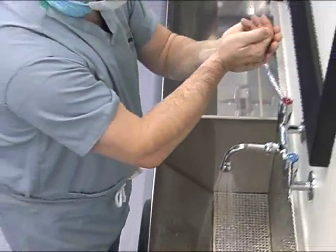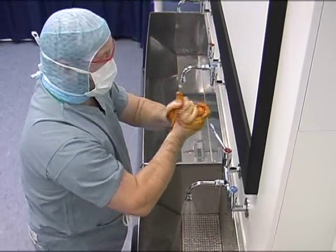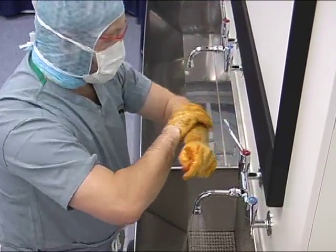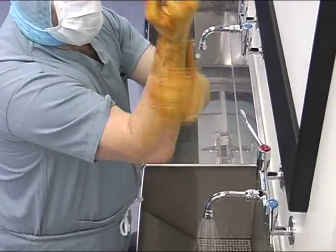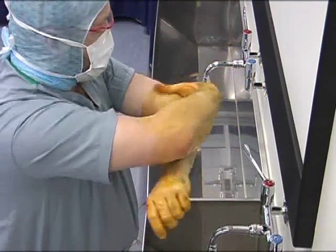It is advisable, once selected, to continue with this lotion for the remainder of the procedure, as mixing of the lotions is not recommended by the manufacturers. Apply the lotion rapidly to the hands, forearms and elbows, ensuring all areas are covered.